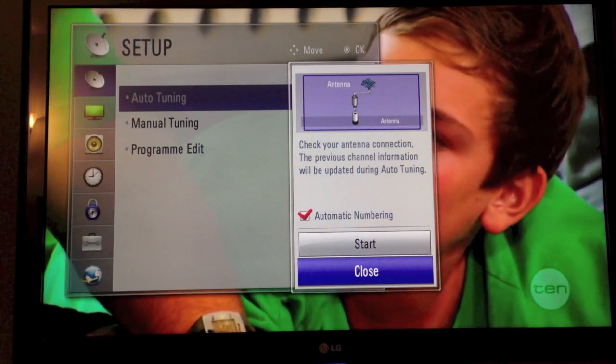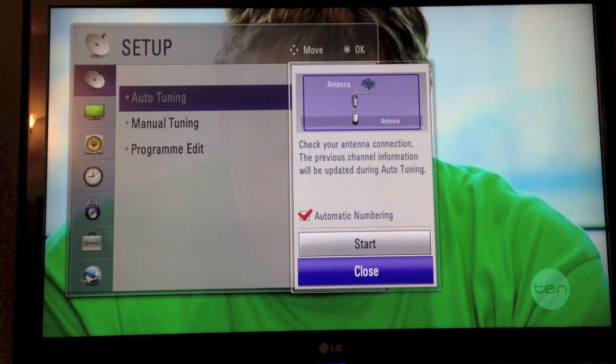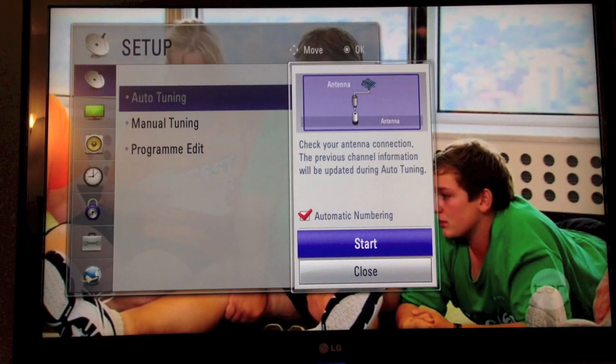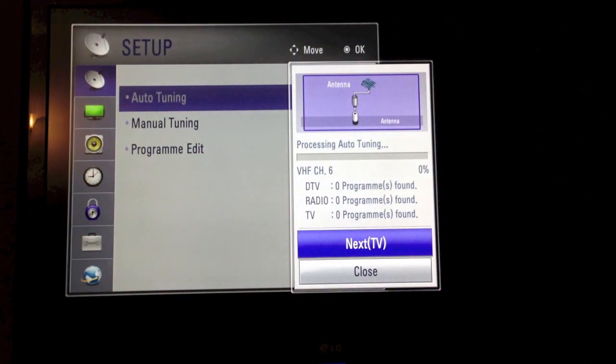Now it will check connection — nice and easy. Then all we need to do: it's got automatic numbering selected, we're going to move up to Start. It says previous channel information will be updated during auto-tuning. Hit Start and it will start the process for us.